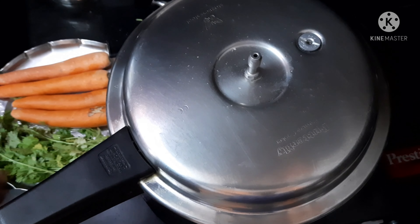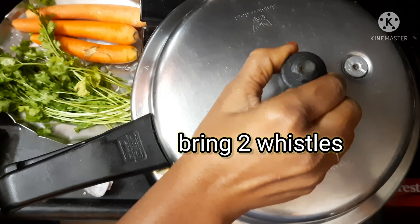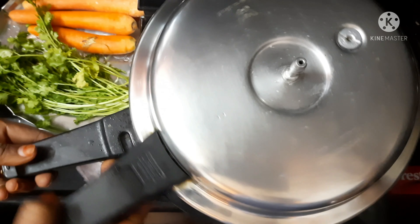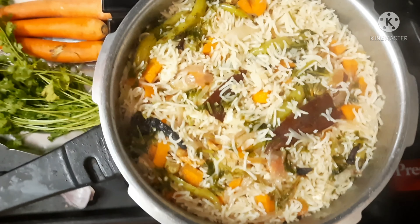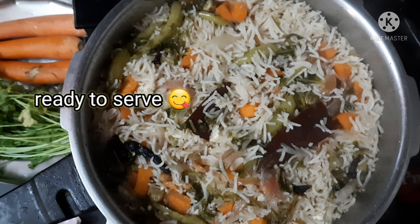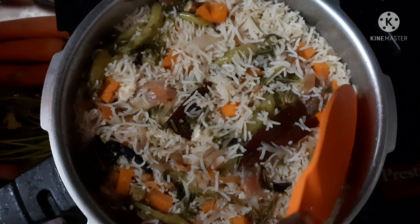Wait for two whistles, then switch off the flame and let the steam settle. After that I am opening the lid — see, the fantastic, nutritious, delicious paneer pulao is ready!